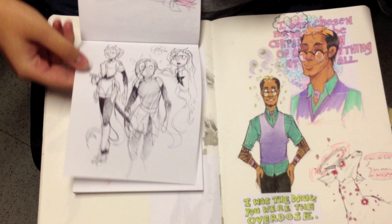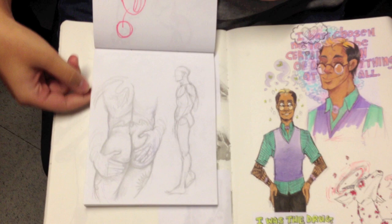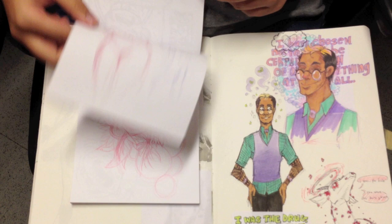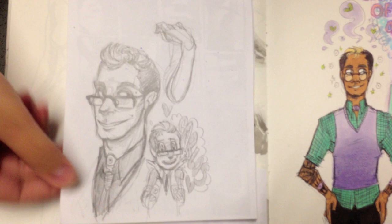Nice, nice surface planes. We're hitting the 17-minute mark — flip through a little bit faster. That is how everybody should do storyboards with a three-value study. That's awesome.